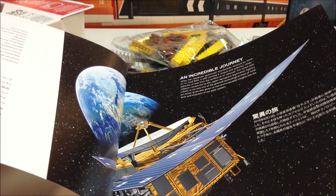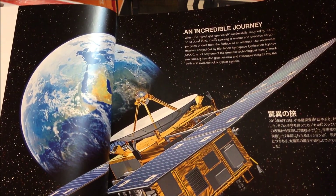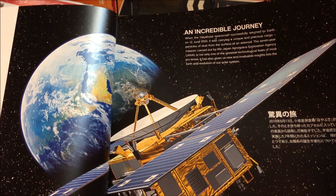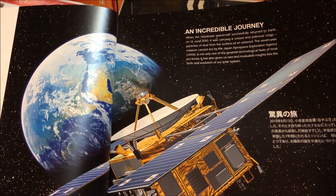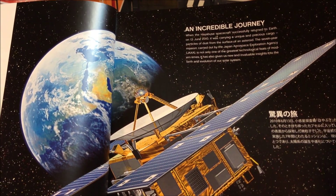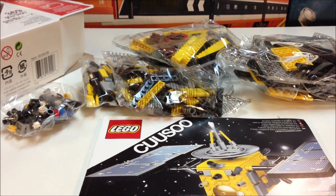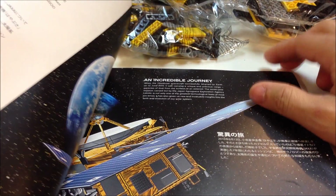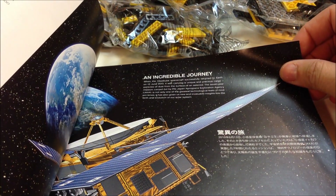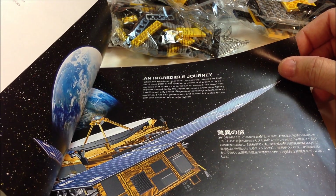My son really liked the Master Builder Academy. This tells us about the Hayabusa project — it came back to Earth on June 13th, 2010, and had dust from an asteroid. It's a seven-year mission to seek out strange new asteroids. So that's the Cuusoo spacecraft — I keep calling it a satellite, but it's a spacecraft because it actually went out and got dust from the asteroid and brought it back to Earth.